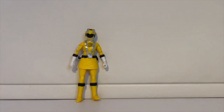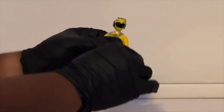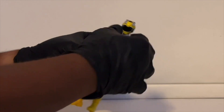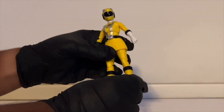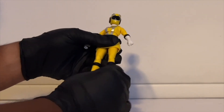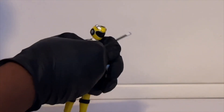Let's check out the articulation — it's pretty much the same as every Lightning Collection figure. The head can move side to side and up and down. You can rotate it by the shoulder and move the elbow up and down, and rotate the glove. You can even expand the chest a little bit. With the legs, movement is a little hindered because of the skirt — you can't do too much up, down, or side to side — but you have a double-jointed knee and you can move the boot and foot. Standard articulation overall.